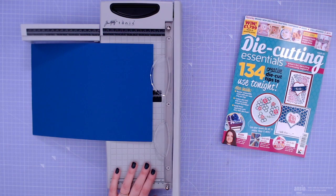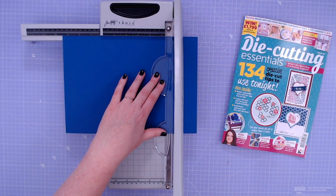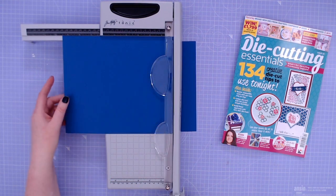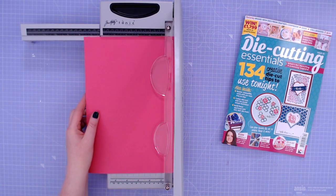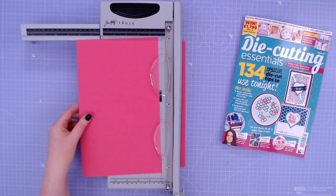For a limited time, new subscribers to Die Cutting Essentials magazine can take advantage of a fantastic offer for the Tim Holtz Maxi guillotine. It's a large format crafter's guillotine that's big enough to cut up to 12 by 12 papers, but small enough to tuck away in your craft desk. The offer expires on June 20th. Go to practicalsubs.com/4403 to find out more.